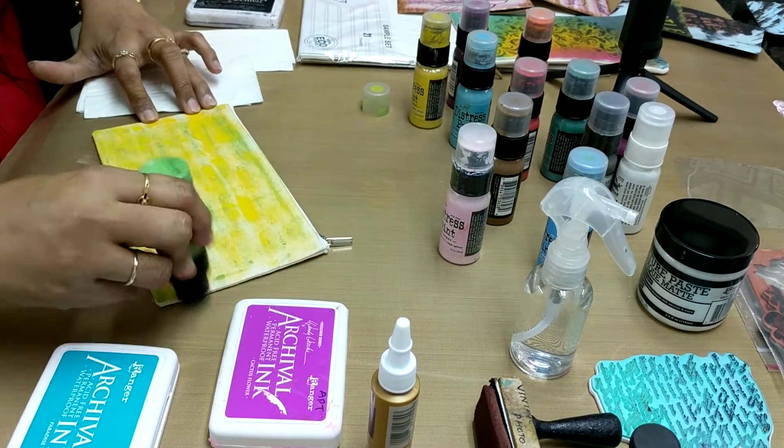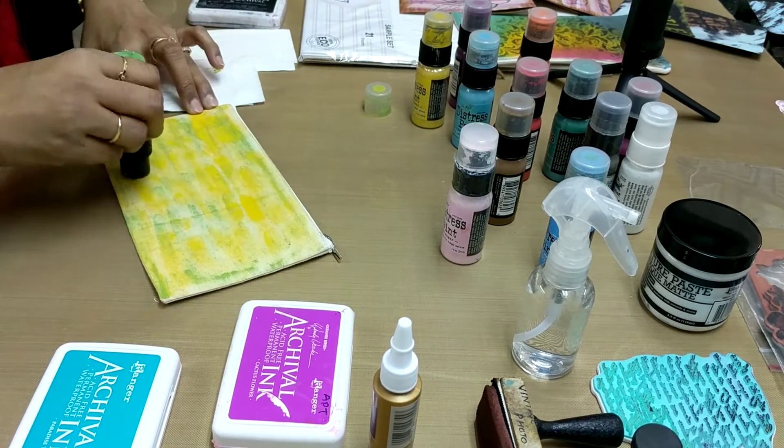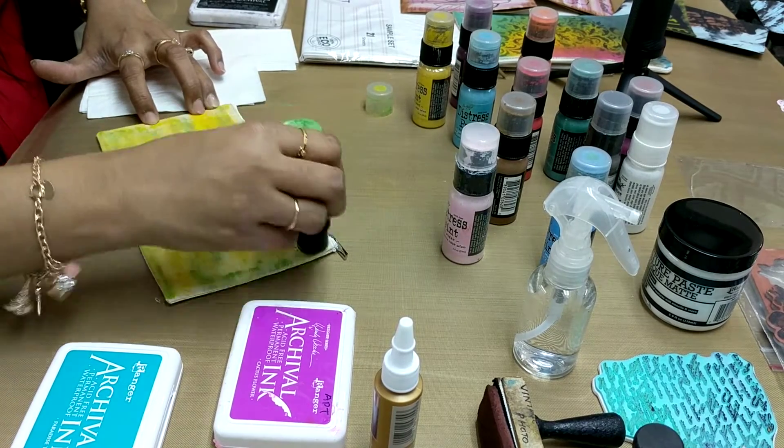While applying color you have to take care of the zip part over here. Please do not apply any color over there, because the function of the zip will get affected.